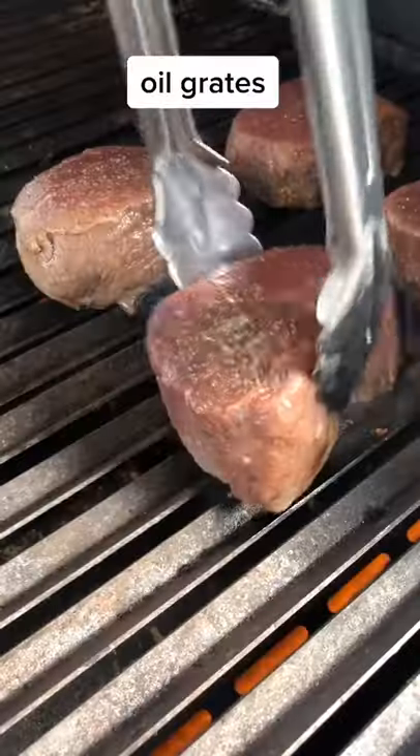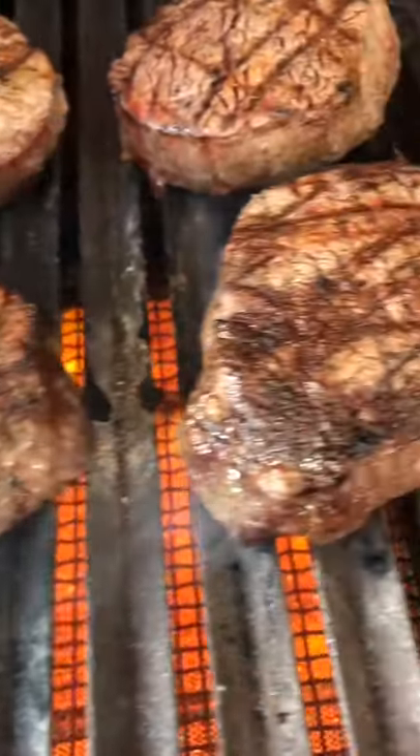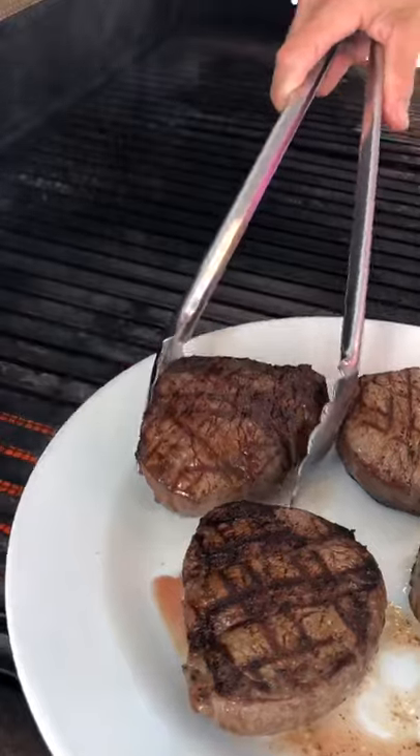We're gonna cook these four minutes per inch per side for medium rare. These are one and a half inches thick — six minutes. Turn 90 degrees halfway through the grilling time. Remove to rest — eight minutes.